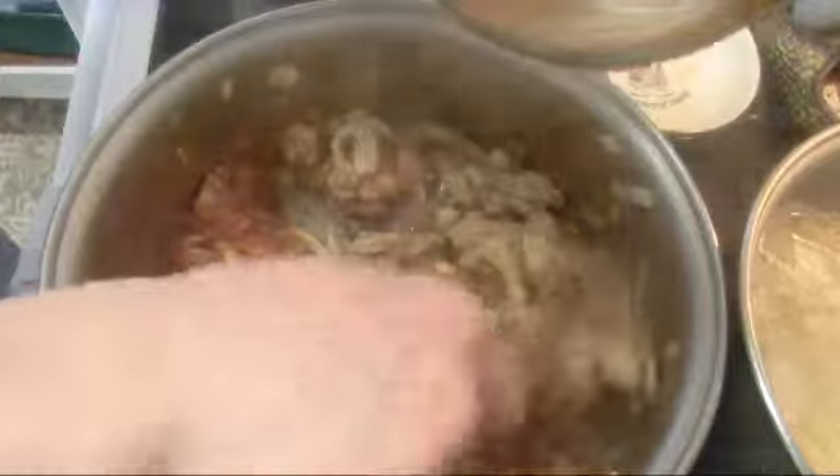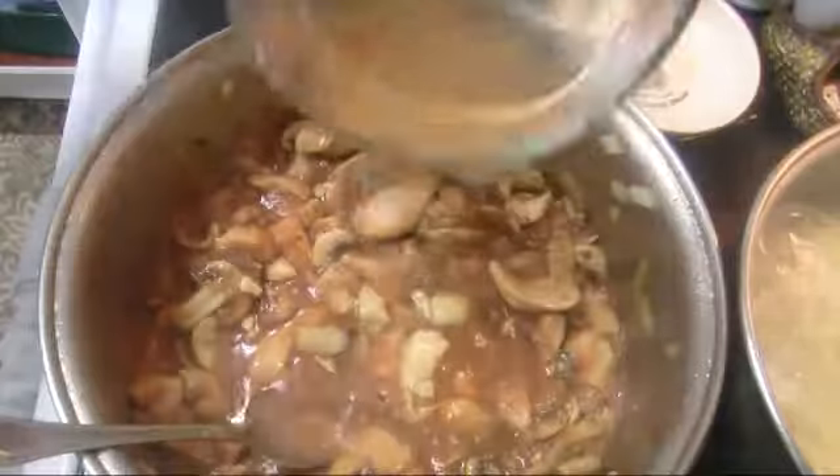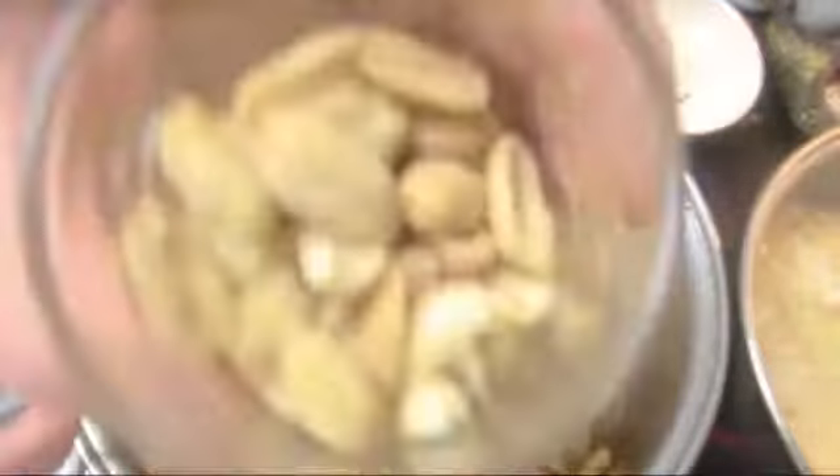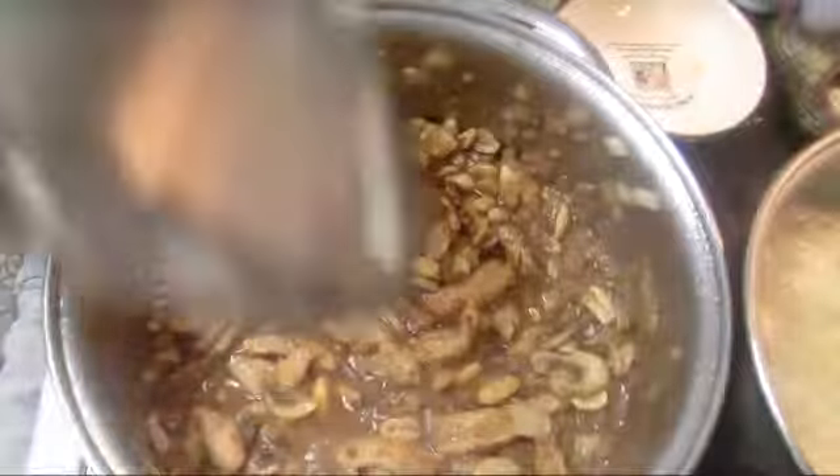I'm gonna add four ounces of tomato sauce puree. I will let them simmer for 10 minutes on medium heat. Little bit of water. Finally, I'm gonna add one cup salted peanuts. I'm gonna cover it up for five minutes.